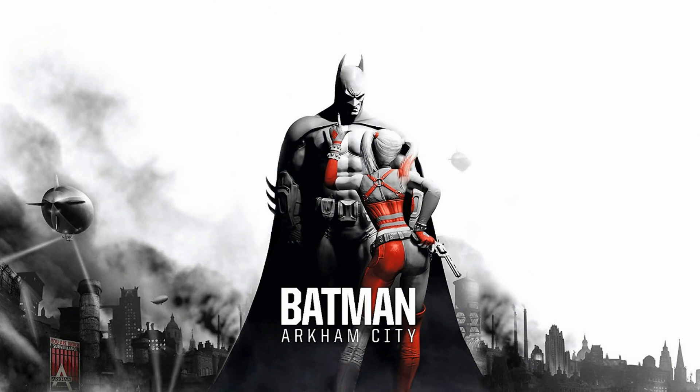I also got Batman Arkham City with all its DLC and the funny costumes — that's actually quite fun. That would take about 10 hours for the story, and about 20 hours if you want to do everything. So we'd probably just do the story at about 10 hours, plus 2 hours for the Harley Quinn's Revenge DLC.